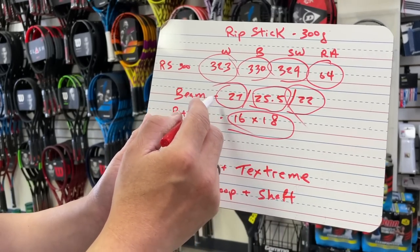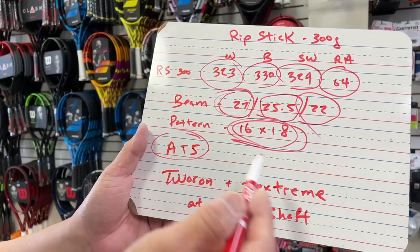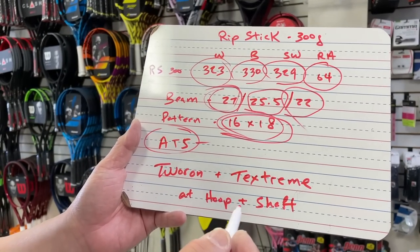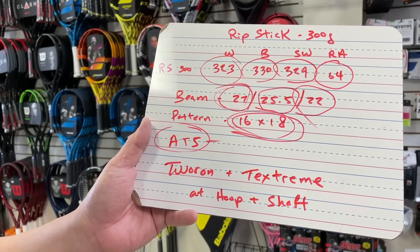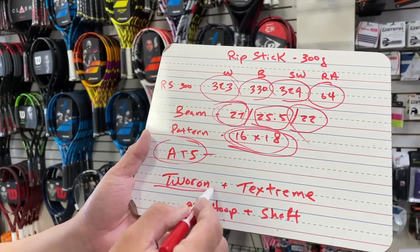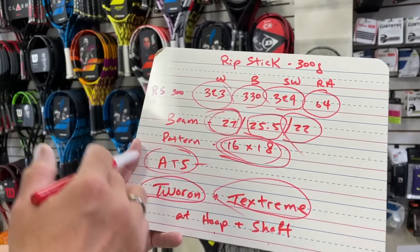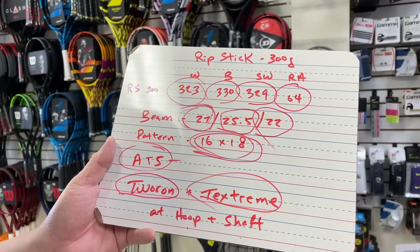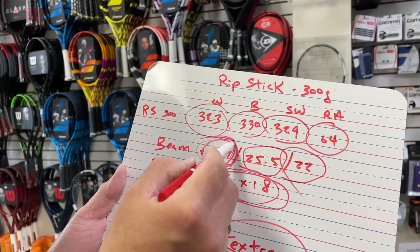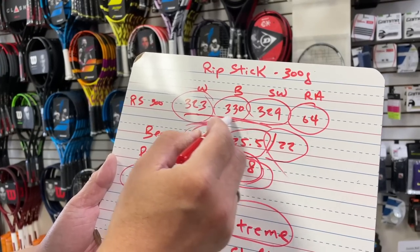We have power from the beam, spin from the string pattern, and then there's the ATS — Anti-Torsion System — which makes the racket more firm and a little stiffer. In the hoop and shaft there's Toron and Textreme, which helps with stability. So these specs tell me this racket is stiffer, built for spin, and slightly on the heavier side.